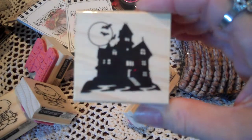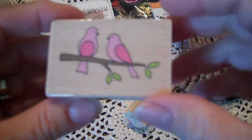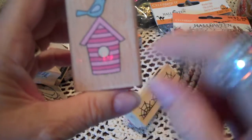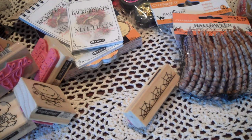Oh, and here's a little haunted house. And there's also a little birdhouse — this would look cute paper pieced. Okay, that's all from Michael's.